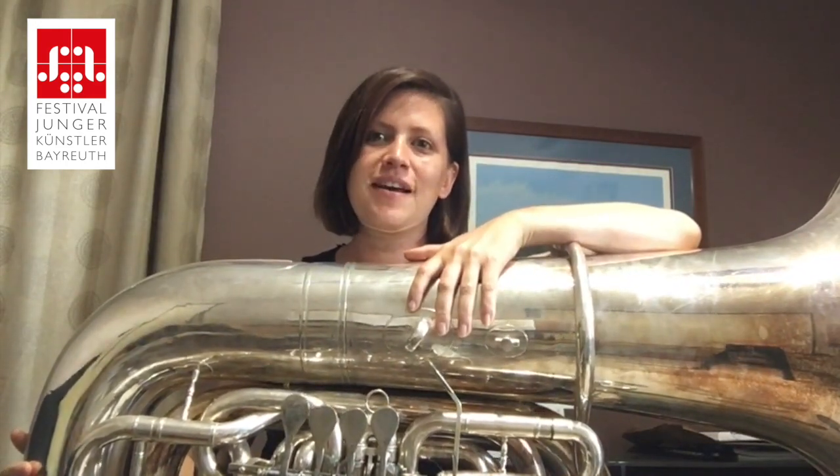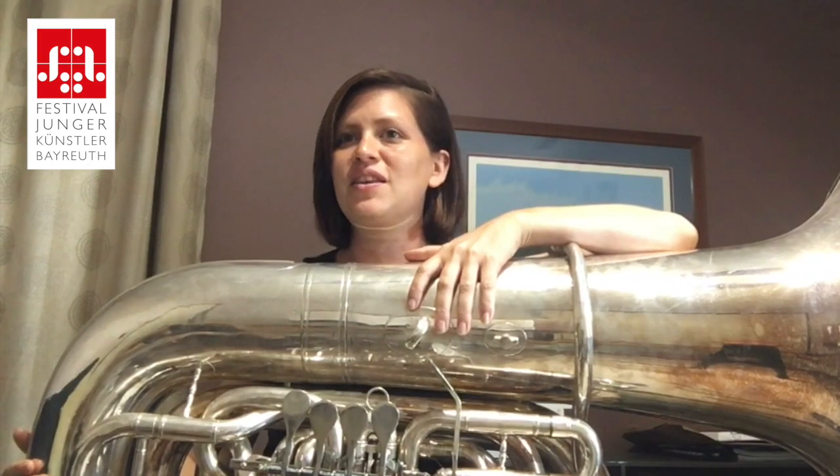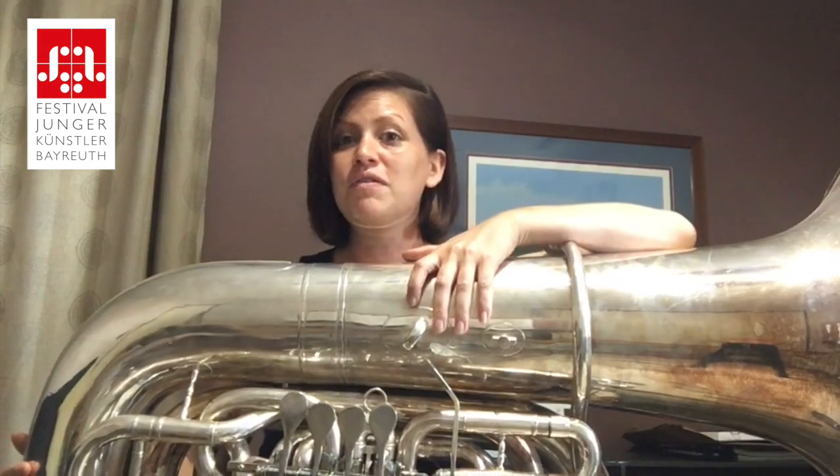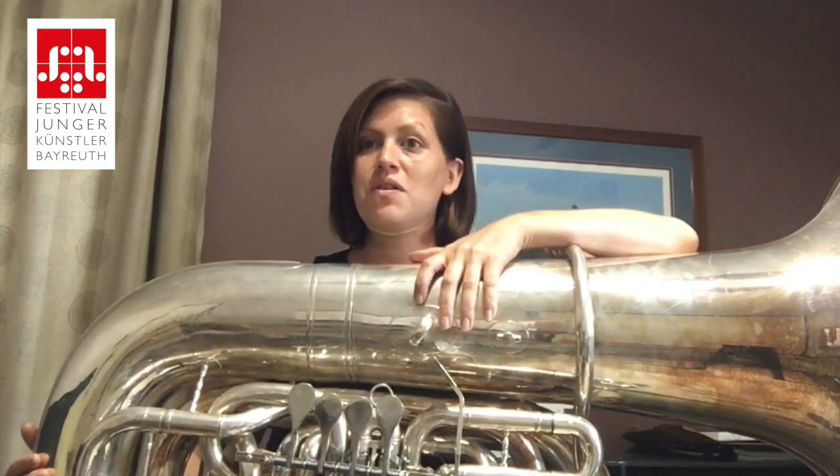Hello, my name is Bethany Wiese and I teach tuba at Appalachian State University in the United States. Today we're going to be playing Pan Night and Day. Now if you've listened to this piece already, you know that this is a very energetic and upbeat piece.